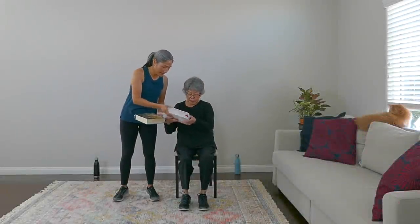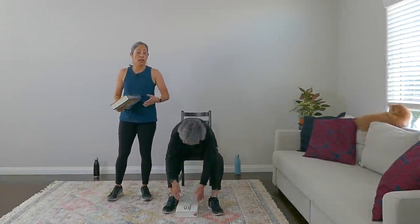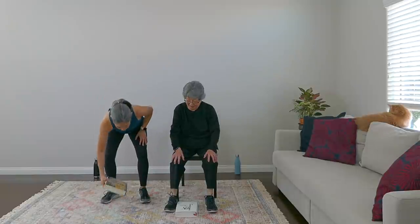We're going to take a quick pause here and get started with our book workout. Here's your book, Mom. We're ready to get started with our weight training. Starting with lower body — four exercises for the lower body. Our first move is going to be an up and over, so book on the ground.